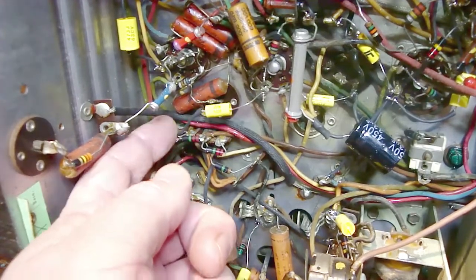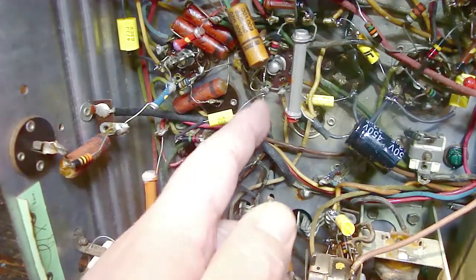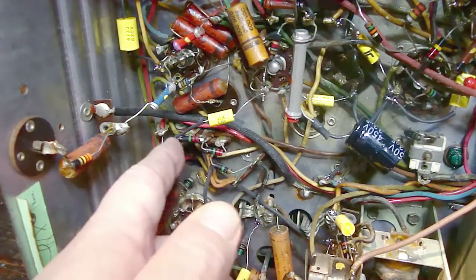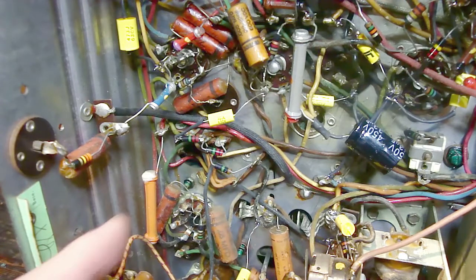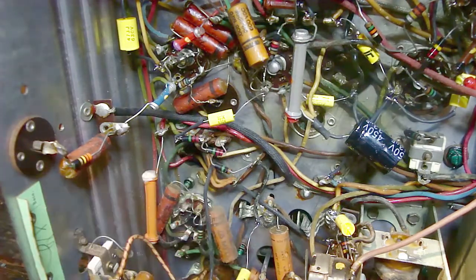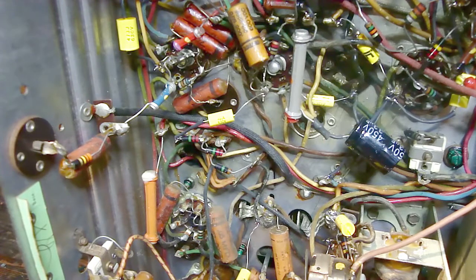I've got the capacitor looped over both pigtail stubs. One thing I also like to do is orient the cap so the value marking faces outward — that way, if you ever go back in, you can see exactly what value cap was installed there.